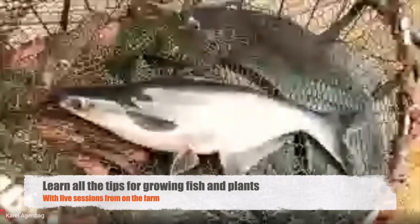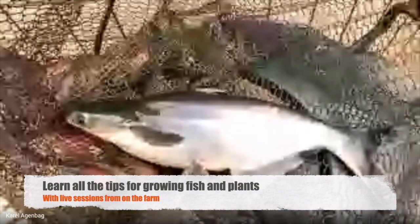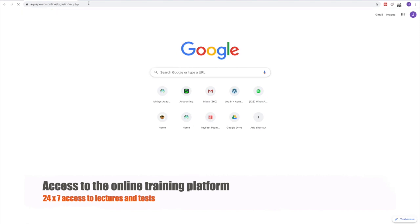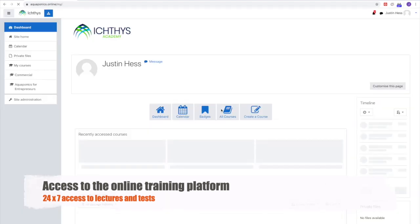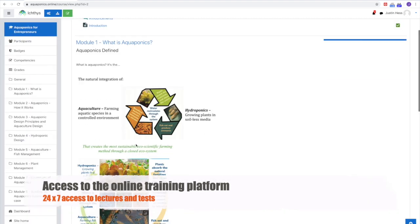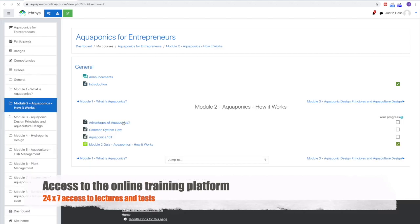Here you guys are — the next fish. This is what is called a Pangasius, or a Bartha. We'll see you next time.